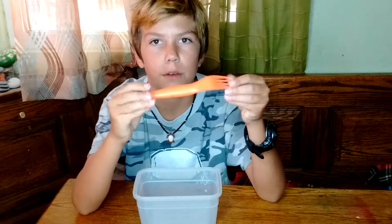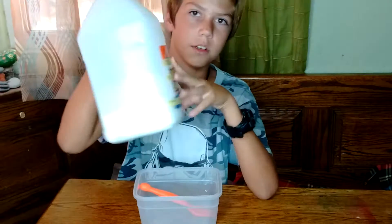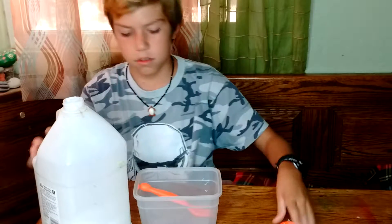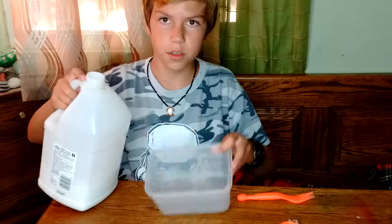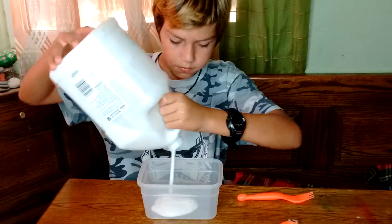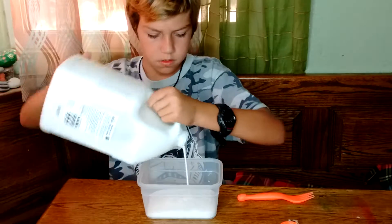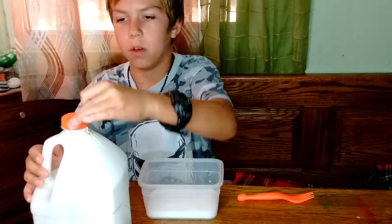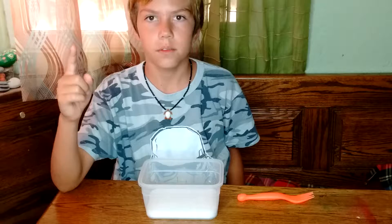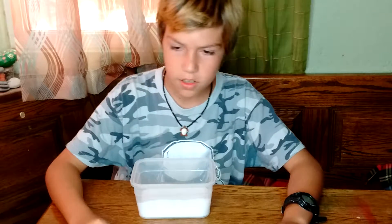Something to stir with — I'm gonna be using a plastic fork. Okay, so ingredient number one: you get Elmer's glue and we're gonna put it in. We have a big jug of it. First ingredient: get Elmer's glue. Step one completed!